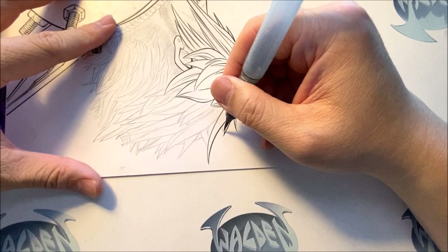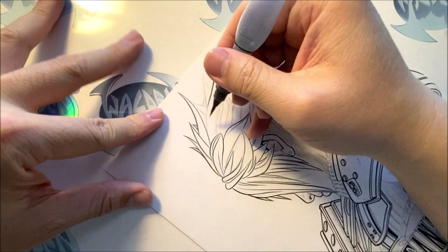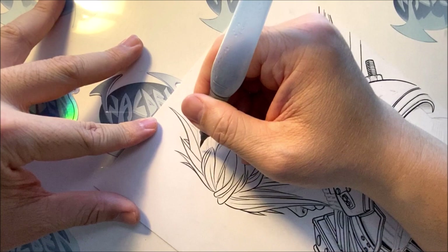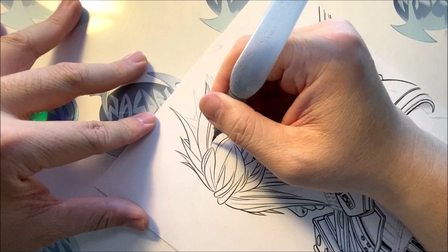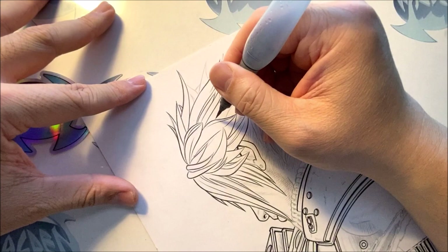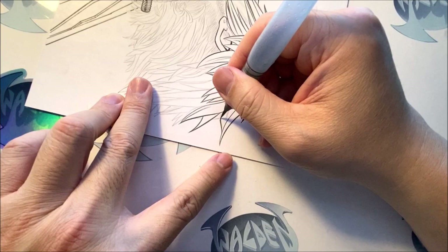Ink that part, ink this part, ink this — give this a thicker line. Now I'm going to turn it around. I make sure I do a ghost line — I'll do that line to see if I can reach there first, and when I'm confident, I'll go back and slowly touch that line. I'm inking directly on top of the original pencils. We continue inking some of the thicker lines — the inside lines you want to be thinner. These are just smooth lines — make sure you follow through.